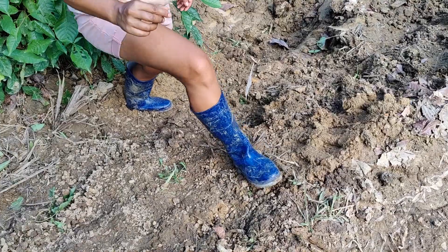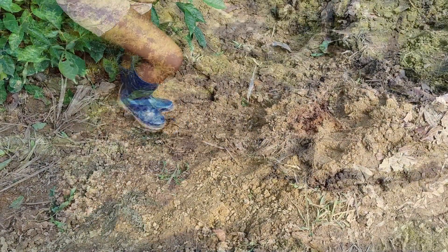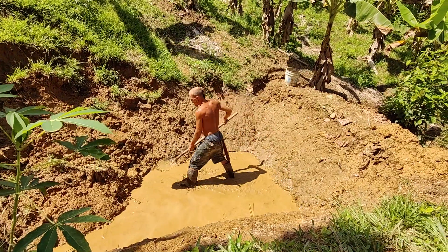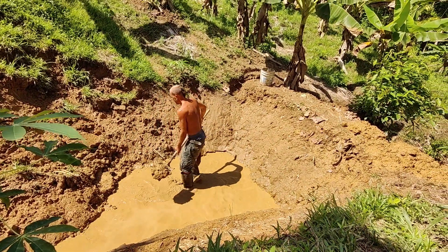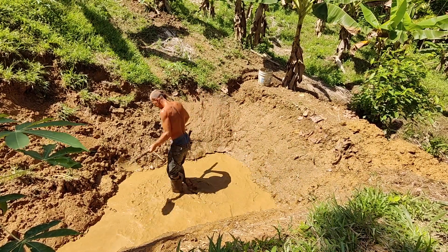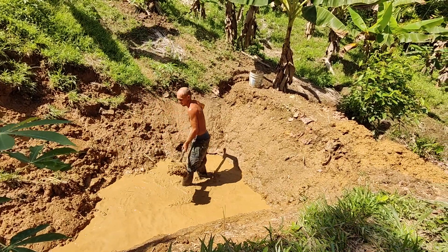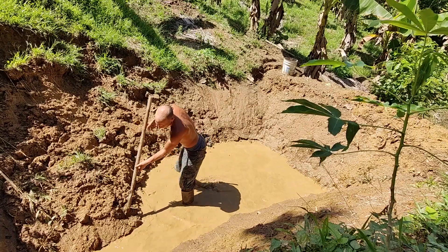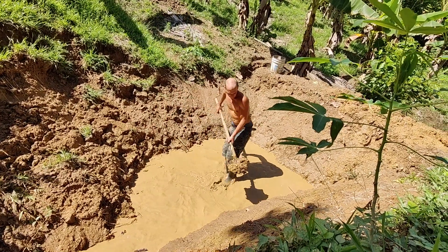After that we're going to dig out some more, because from one side a little bit of earth came down and we have to dig that out again. On the other side I want to make it a little bigger — since we're already doing this work, we want to make it bigger. After that we have to compact it all, and since up till now we don't have any tools for it and our improvised tools didn't work out well, we are back to compacting it by foot.